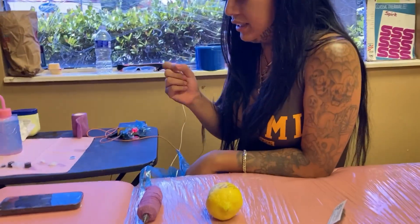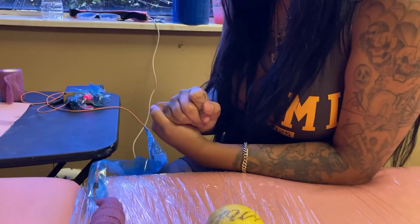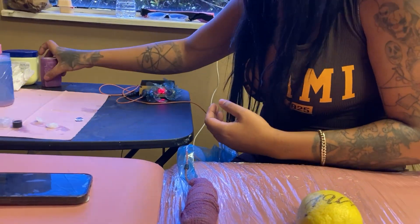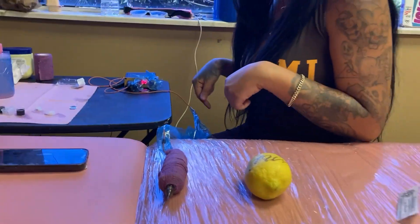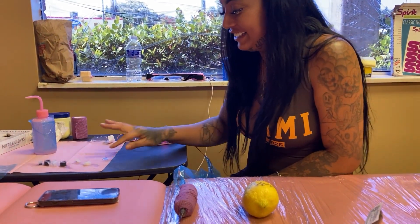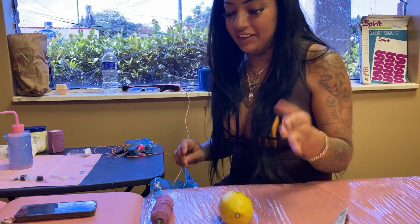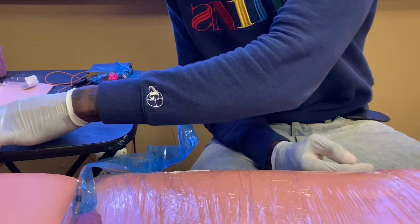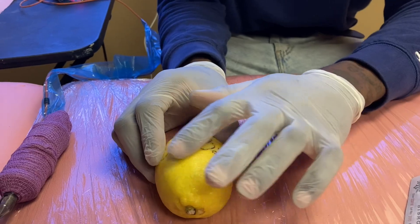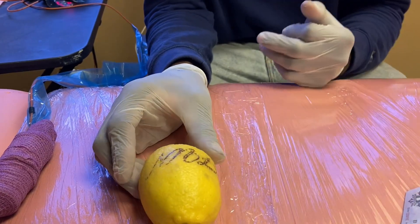Nowadays everybody has wireless machines, but this is just for learning purposes — how to set up a wired rotary tattoo machine. Now you're pretty much set up and ready to go. The stencil should be dry. The first thing you want to do — and a lot of people don't do this and they lose their stencil — is put a thin layer of Vaseline over the whole thing before you start. Whether it's a half sleeve or quarter sleeve, just a thin layer across everything. The Vaseline gives it a layer of protection, like laminating something.